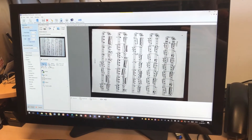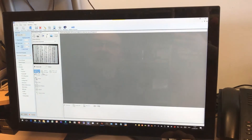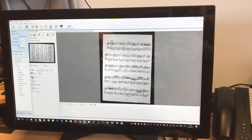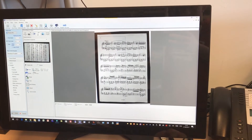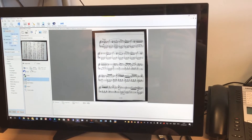You use it the same way as before — the music you lay under the scanner, you capture it, you can rotate it round, you can de-skew it if it's not quite straight, and then you can capture the area that you actually want to use for your music and crop it.